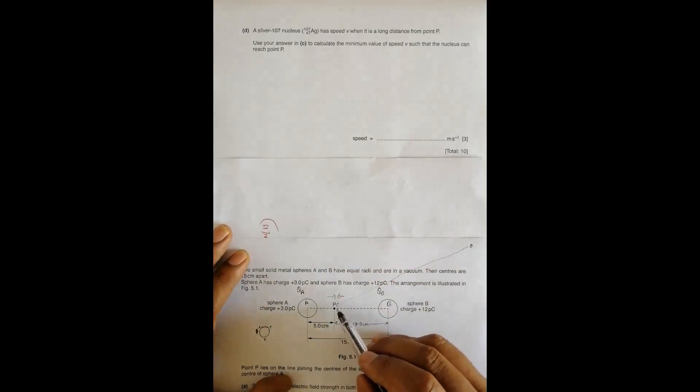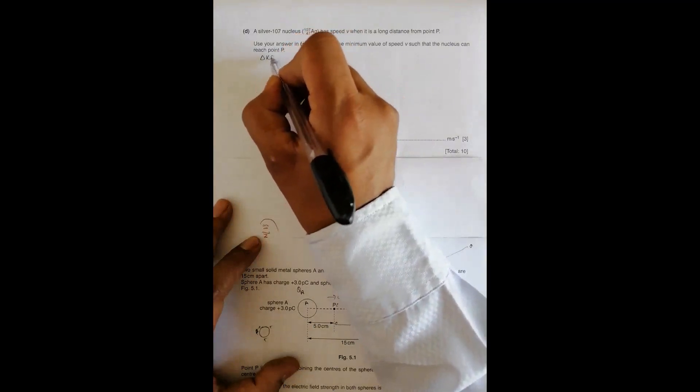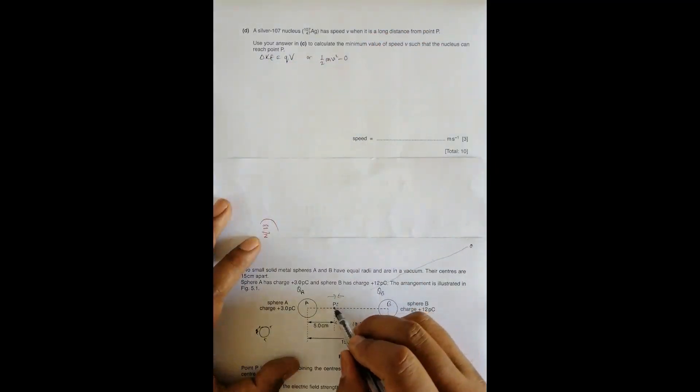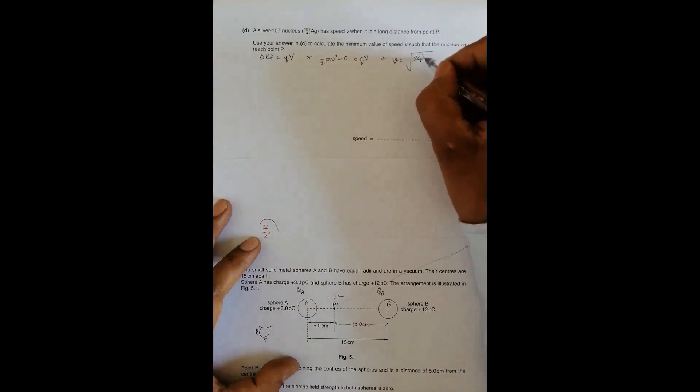As it travels toward point P, the kinetic energy decreases and is stored as potential energy. For the nucleus to just reach point P, it must arrive there with kinetic energy equal to zero. Using energy conservation: the change in KE equals the work done, so ½mv² - 0 = qV, which gives v = √(2qV/m).